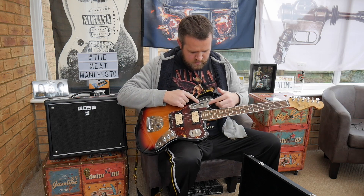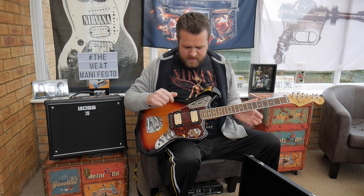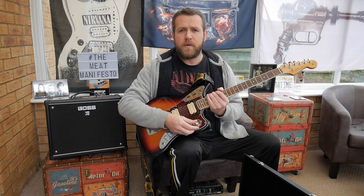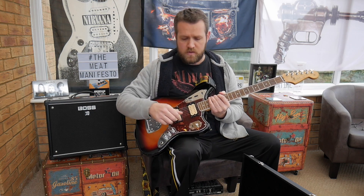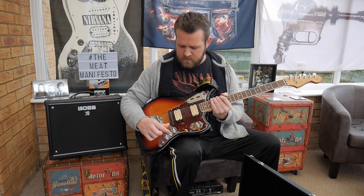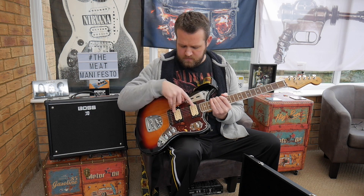The top section is your rhythm circuit, so you've got volume and tone control — that's just your neck pickup. Put it into the lead circuit — and this is where Cobain's one was slightly modified — you've got a 3-way toggle switch: top is the neck, middle is both, bottom is just the bridge on its own, which Cobain used. Controls: master volume for the neck pickup, master volume for the bridge pickup, and a master tone for both.